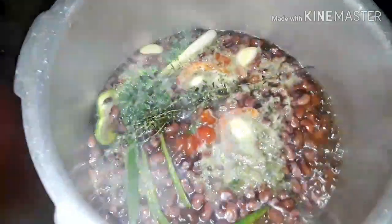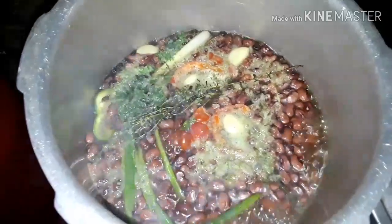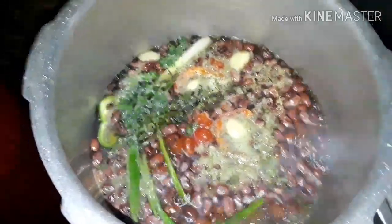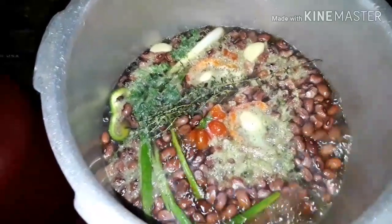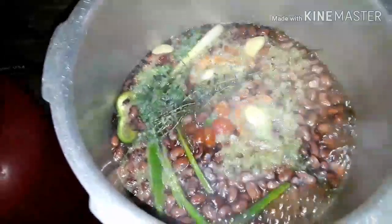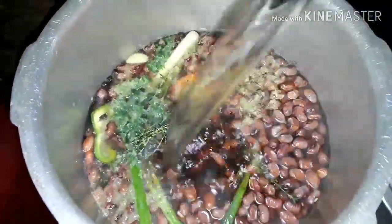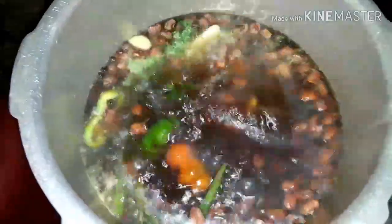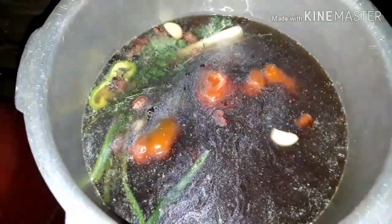After five to ten minutes, as you can see, the peas has risen to the top. We're gonna be adding some water to this and let it sink, and then we're gonna let this cook for at least twenty-five to thirty minutes. I'm gonna add the water now, cover this, and let it cook.